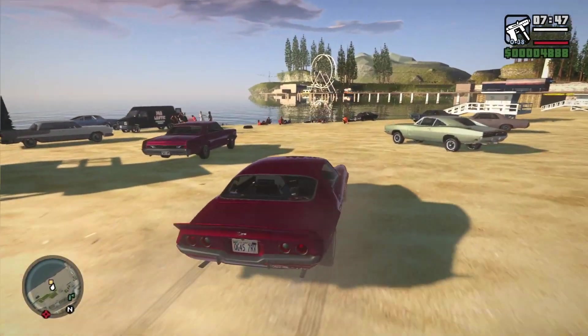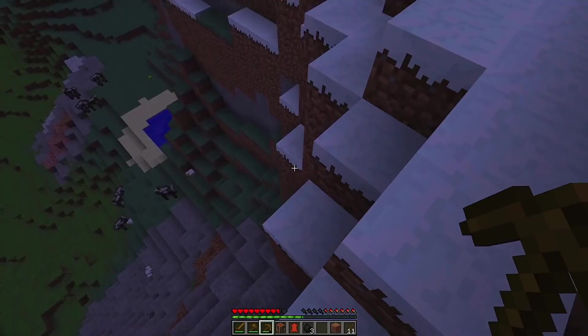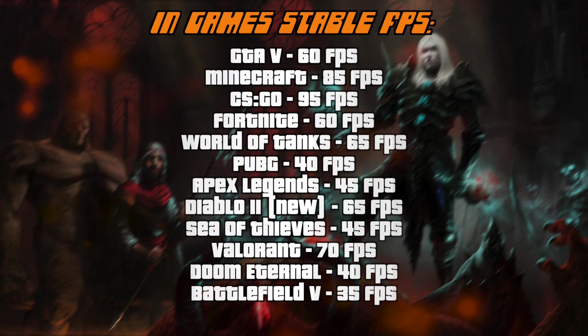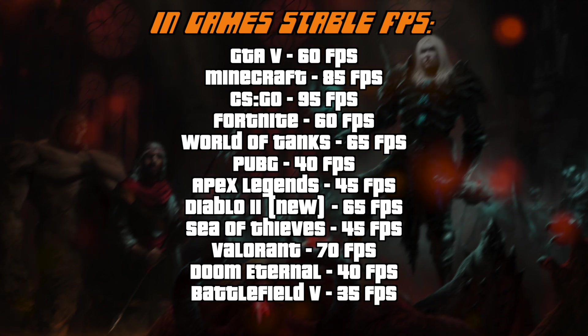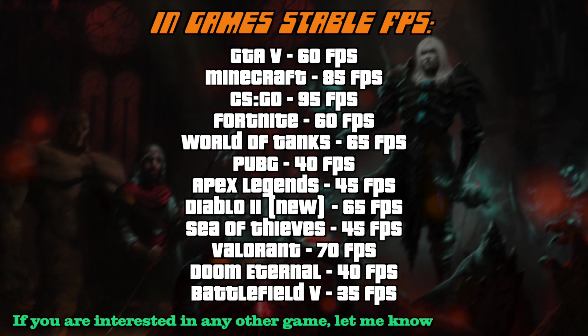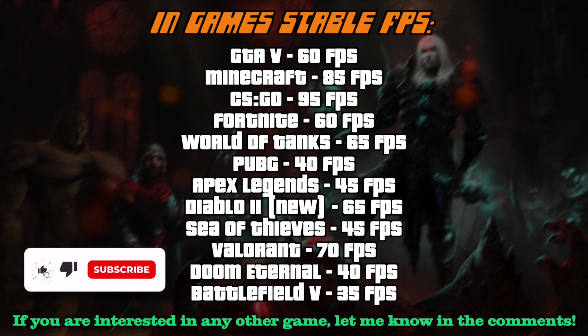It has a fantastic integrated graphics chip, which is the AMD Radeon RX Vega 7, and it is absolutely capable of running games. Right now on your screens you can see the list of in-game FPS which I've tested personally on this laptop, and I really hope it helps you. I've spent about 20 hours installing and testing them, so I'd really appreciate your likes and comments. The results are pretty impressive for a budget device.